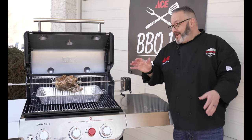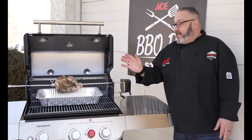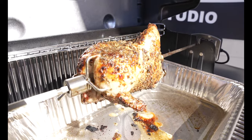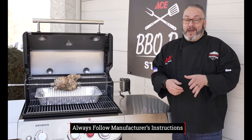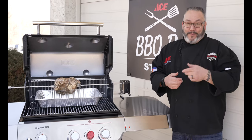And there you have it — a great accessory to go with your Weber grill. That rotisserie is gonna allow you to do chicken, pork roast, prime rib, turkey, and more. And you know what goes great with that? Grilled corn — that recipe is coming up next.